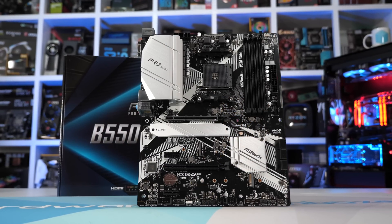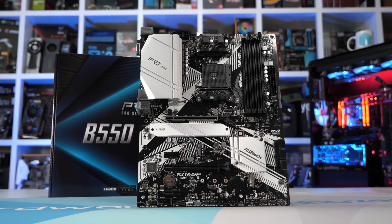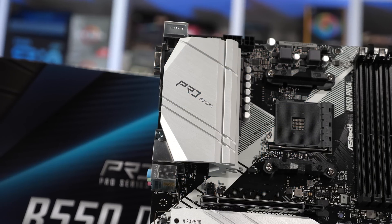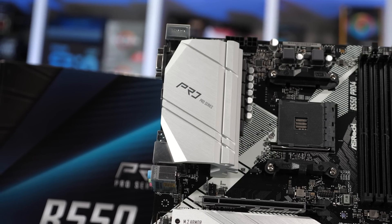The cheapest board in this roundup is the ASRock B550 Pro 4, just $5 less than the MSI B550A Pro and Gigabyte B550 Gaming X. In terms of VRM design and cooling, it's 100% identical to the micro ATX version from the previous roundup. It's a six-phase V-core using phase doublers — each phase features a Sinopower SM4337 FET on the high side with a Sinopower SM4336 FET on the low side, feeding into a single inductor. It's without question the weakest V-core VRM of this roundup, but it's also the cheapest board.